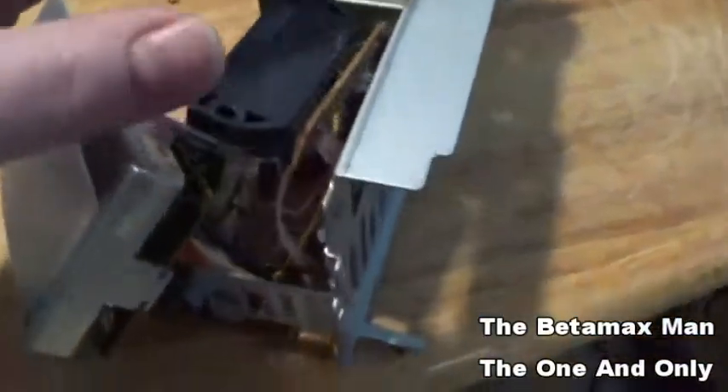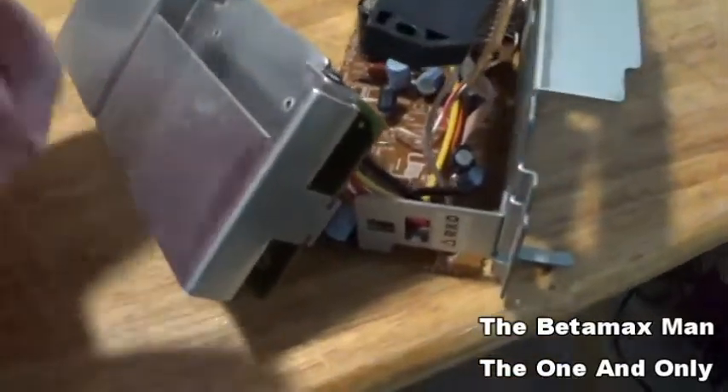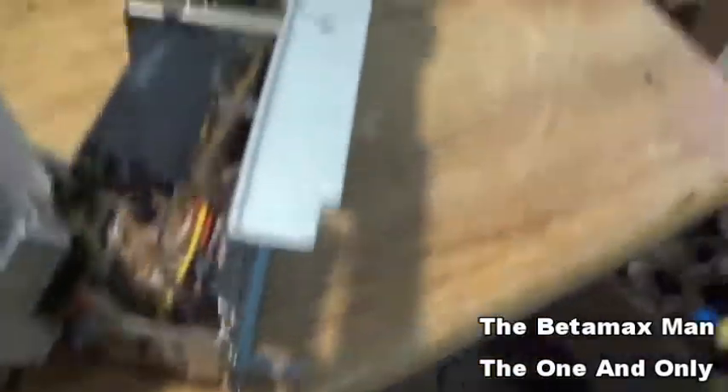First thing you want to do is take your screws out, then clean off the old heat sink compound and make sure the chip is cleaned on the other side as well — which it is.